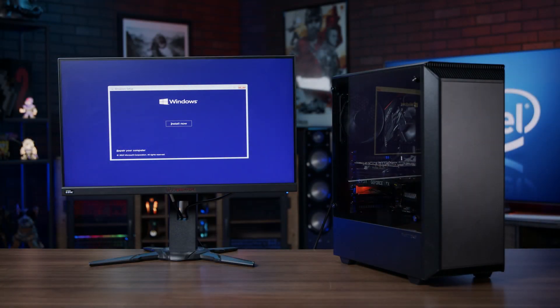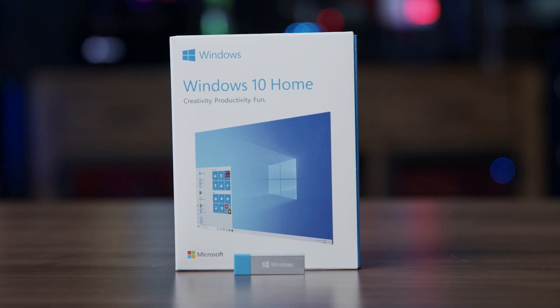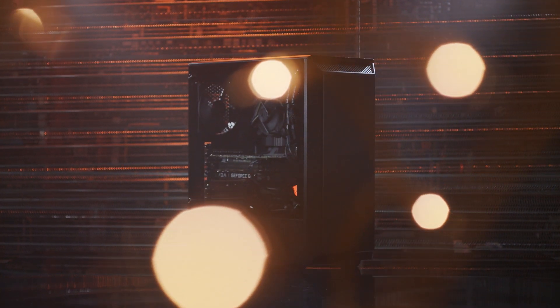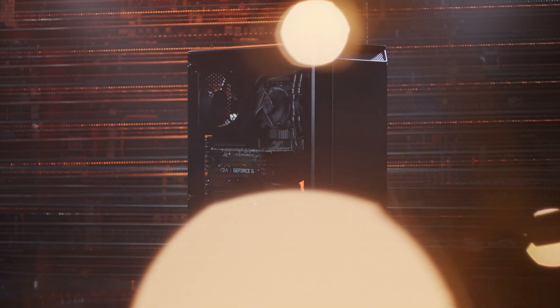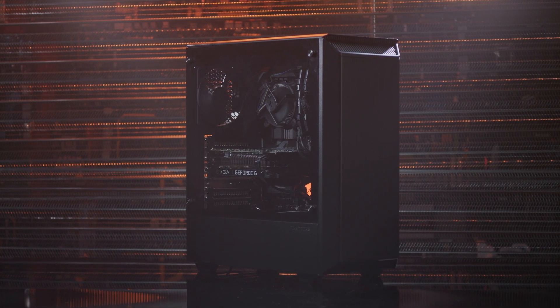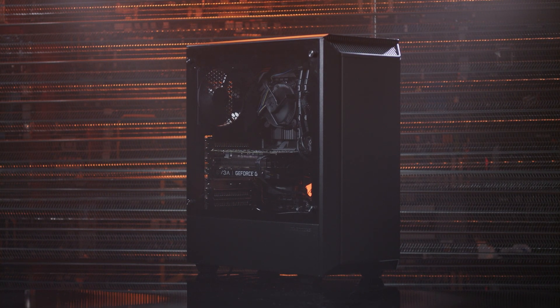Congratulations! With that, your physical build is complete! This DIY kit also includes a copy of Microsoft Windows, along with free games and software. Check your email from Newegg for your game downloads, and visit the link on the side of the screen and in the description below this video for help installing Windows.